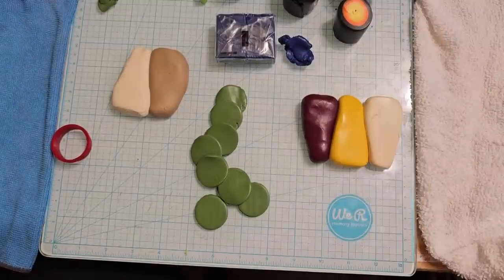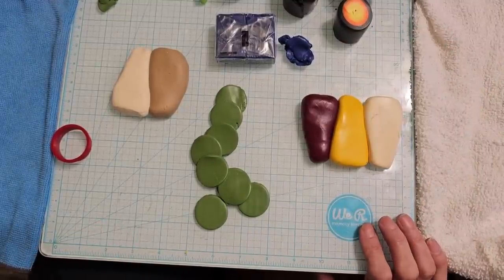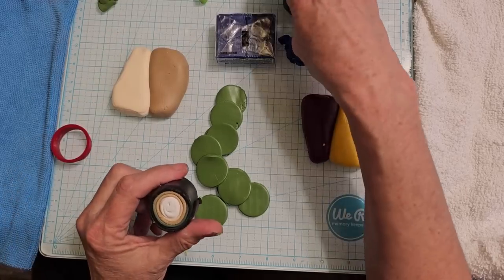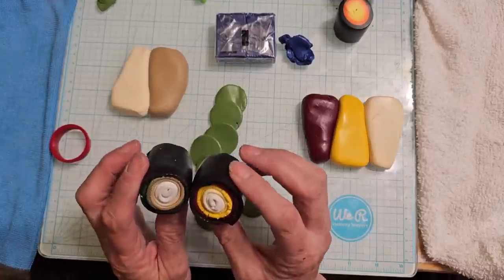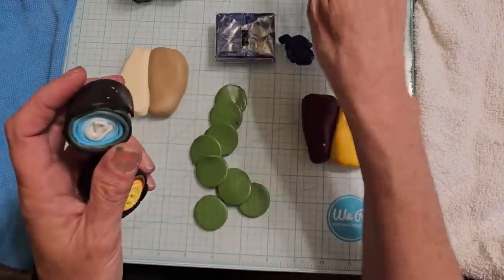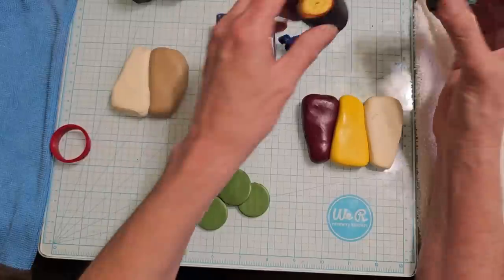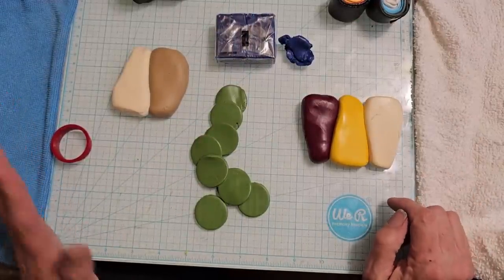Welcome back! So what are we up to today? We're still playing with canes, canes, canes, canes. I made a bunch last night, and these are like the most unusual colors together, but we're going to try and make a couple of kaleidoscope canes tomorrow with those. I also made this kind of combination, so we're going out of our comfort zone.